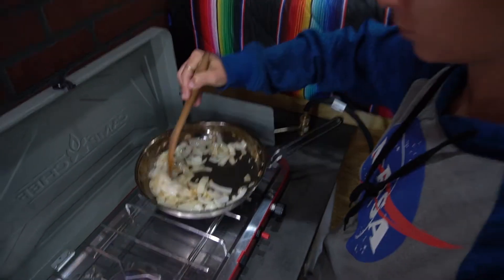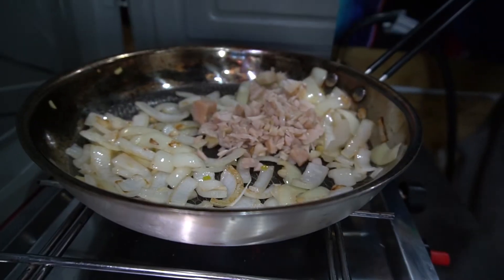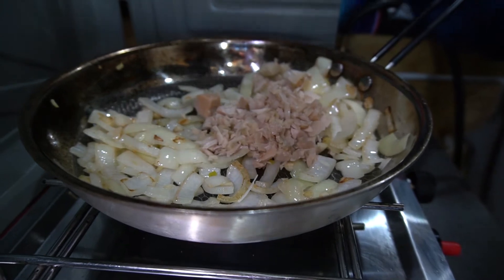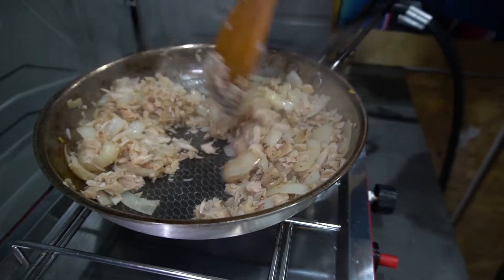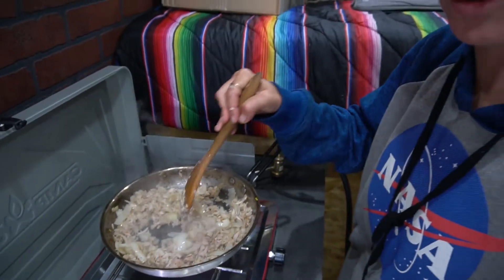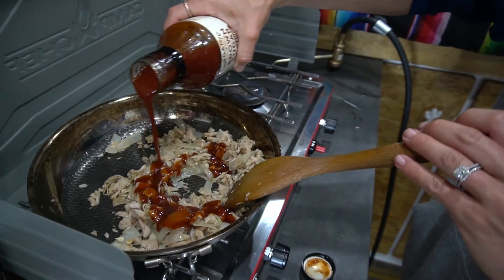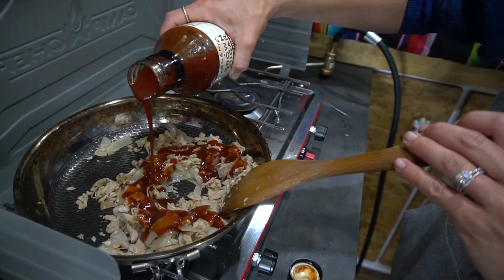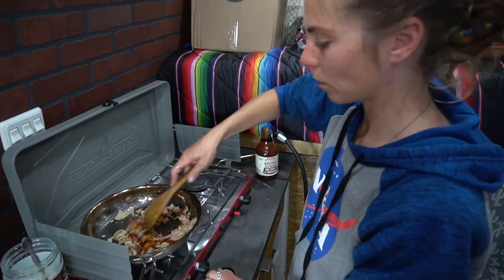The onions are getting ready, so we'll add our first batch of jackfruit — just frying up the shredded faux chicken. It's almost ready for some sauce, so now we're pouring the barbecue sauce on last, because it gets pretty sticky and you just want to warm it up.